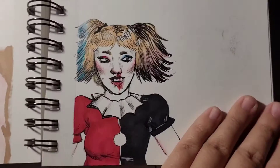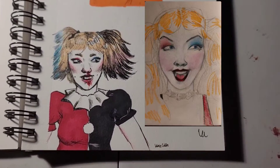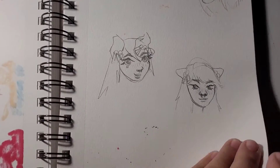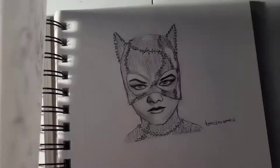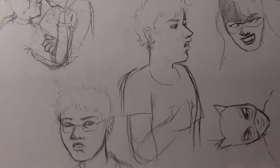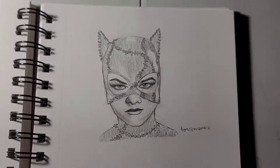I actually did one before that was really bad, but it was like two years before this and I'll show the comparison. I love how this one turned out — I'm probably going to do it again and redraw it just to show how much I've gotten better. Here's a Catwoman that I drew, and this is more unfinished sketches that I have, and that's the majority of the sketchbook.